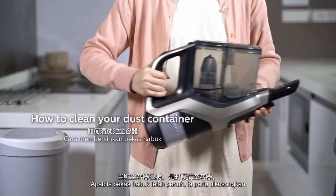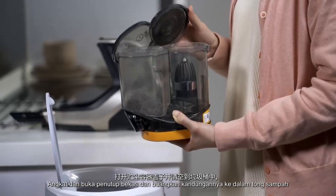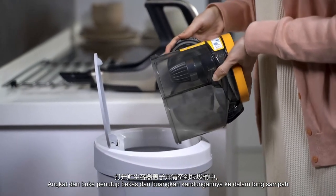When your dust container is full, it's time to empty it. Lift open the container lid and empty it in the trash.